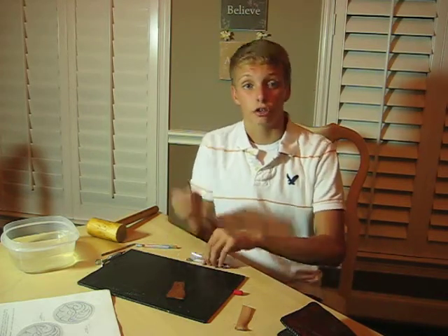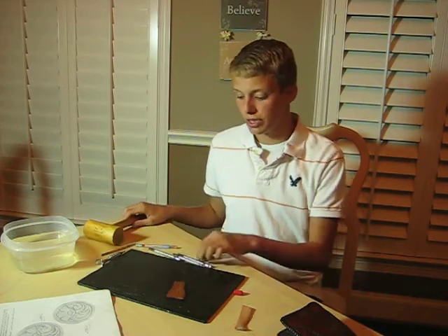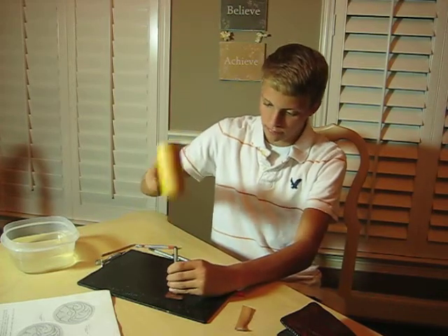Then you would want to take your tools that I showed you earlier and use them like this to add detail and press and create a 3D image on the leather. You want to use all your tools to the effect and create the leather and design how you want to create it.